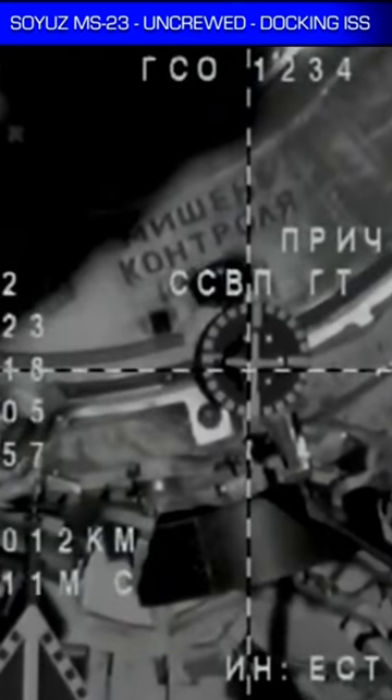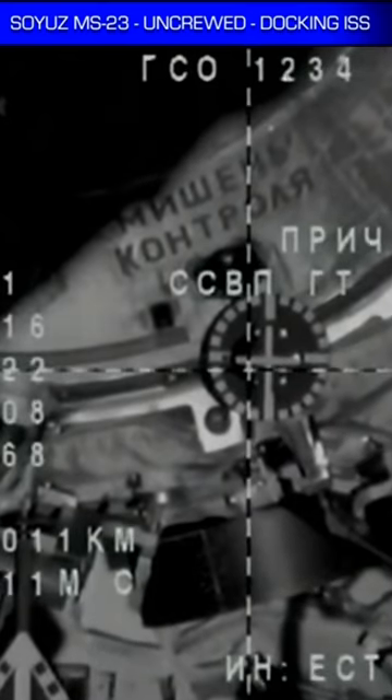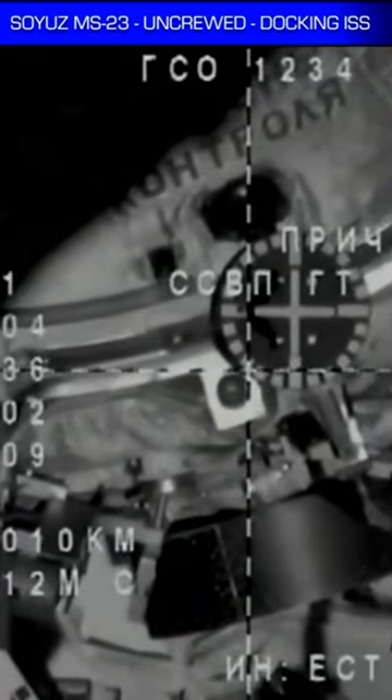The range is about 9 meters, copy. Inside 10 meters now. Range is 6 meters — 6 meters away, standing by for contact and capture.